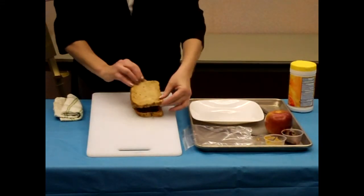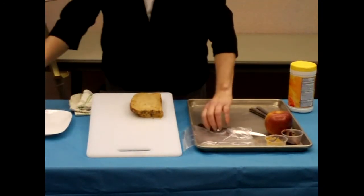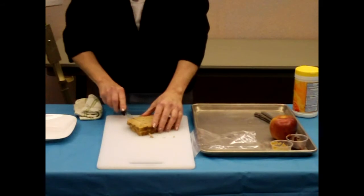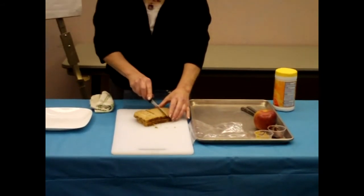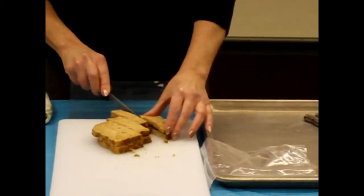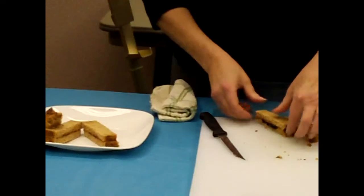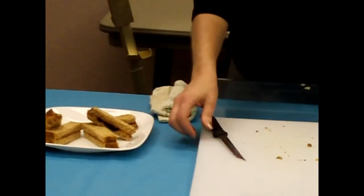I'm going to place the lid on my sandwich. And with this kind of bread, I kind of like to cut it into peanut butter sticks. So I'm going to cut these into one-inch wide finger sticks so that they're easier to eat, and then I can share them with more of my friends. I'm going to arrange them on the platter so everybody can get one.